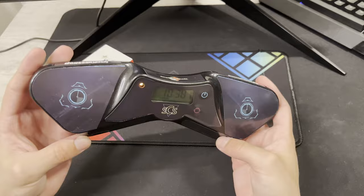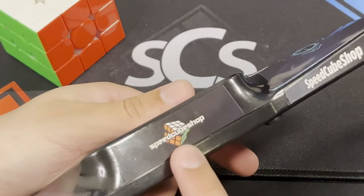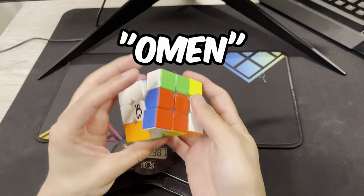So yeah, if you want to get these nice timer skins for the G5 timer, go to Speedcube Shop and you can use my discount code OMEN for 5% off. I hope you enjoy!